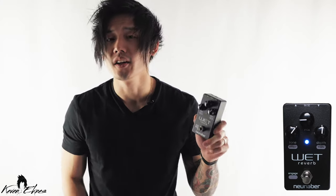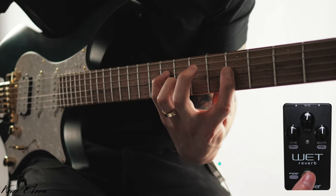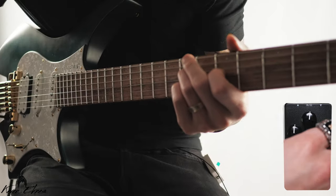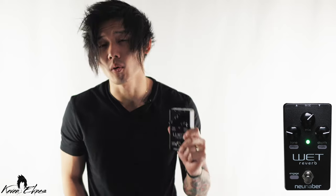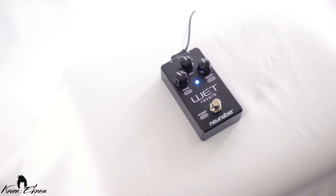With the Wet version 5, you actually get two effects in one. You get the classic wet algorithm from the older versions, which lights up in blue, but there's also the new wet algorithm found in the Immerse Mark II and the New Neighbor wet plugin. The two different reverbs are accessed by holding down the engage button and then turning the tone or effects knob.